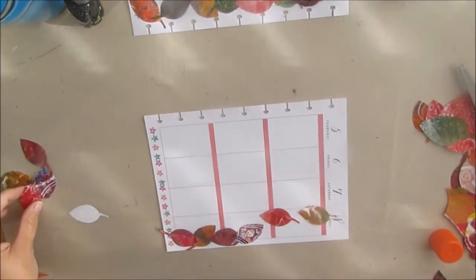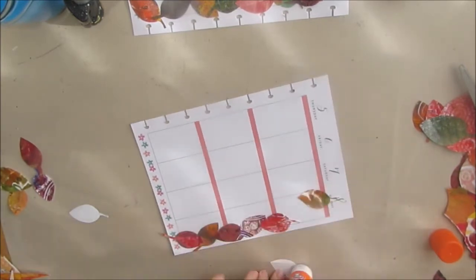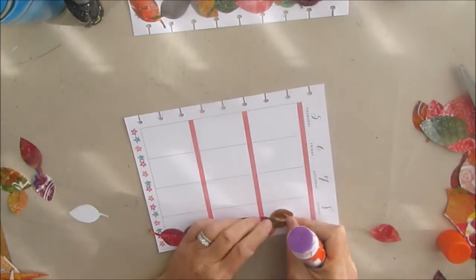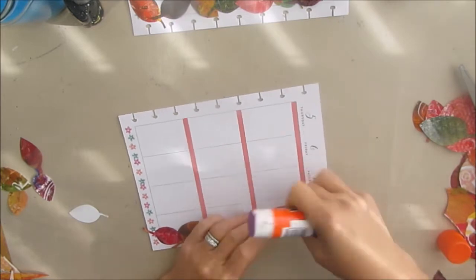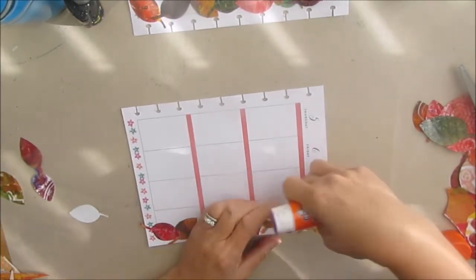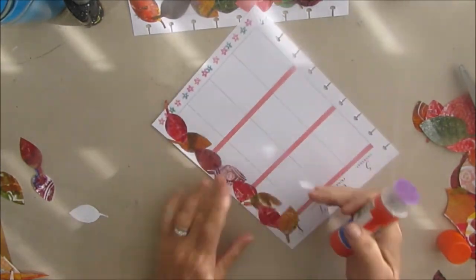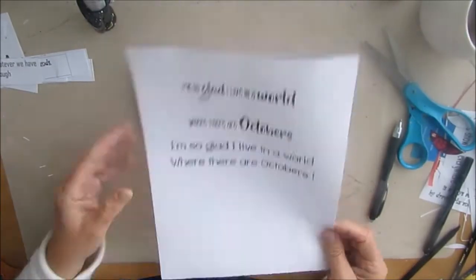A lot of times the bullets that are there I don't really use, so while this shows you a way to use what's in your stash on your planner spread, this month I'm not doing that. If you want to see options for how I've created bullets using stencils and stamps, please check out other videos in this series — there's a whole playlist: 'Mixed Media meets the Happy Planner.'